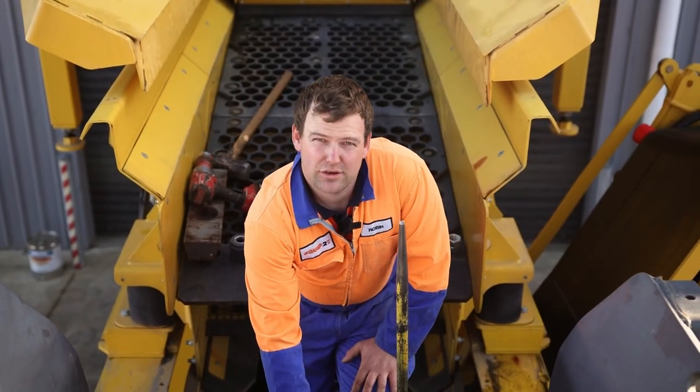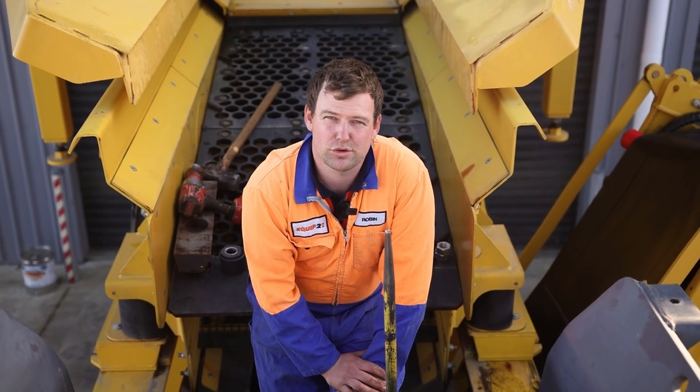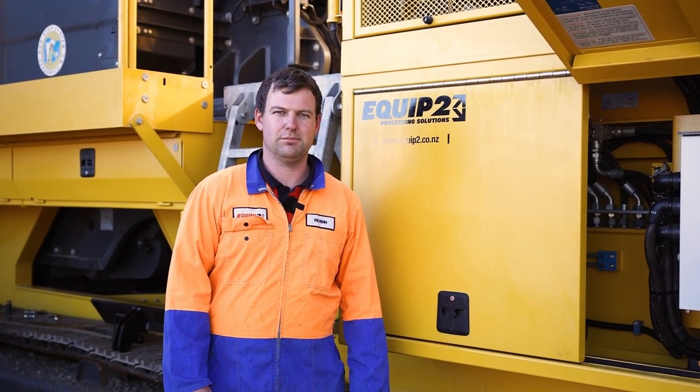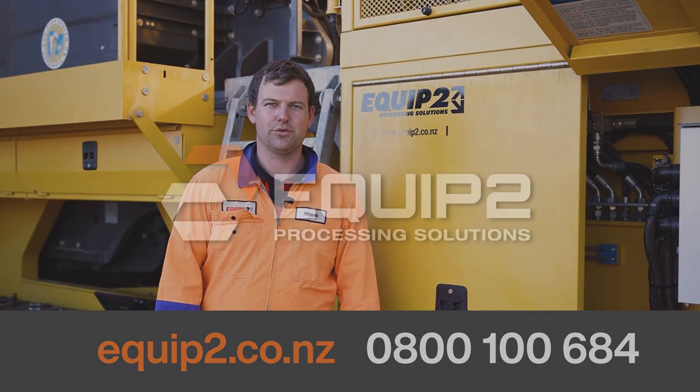Now we have the lifting hook installed. We can use the appropriate lifting equipment to lift this jaw plate out. So there are the instructions on how to remove the jaw plate out of a B4 jaw crusher. For more information, please see our website, Equip2. We'll see you in the next one.